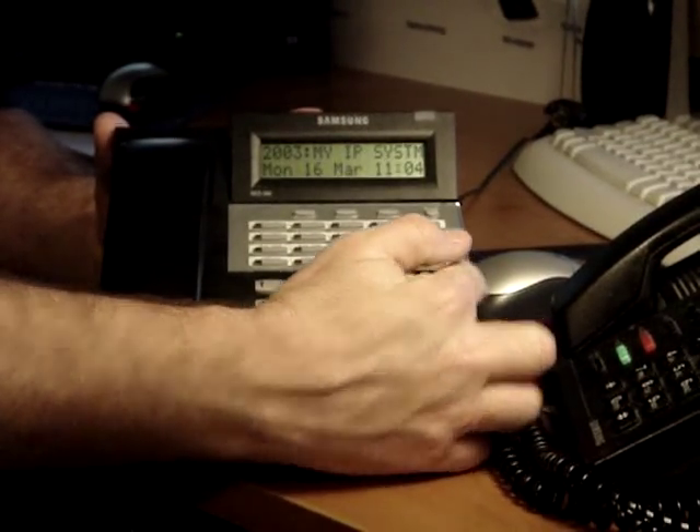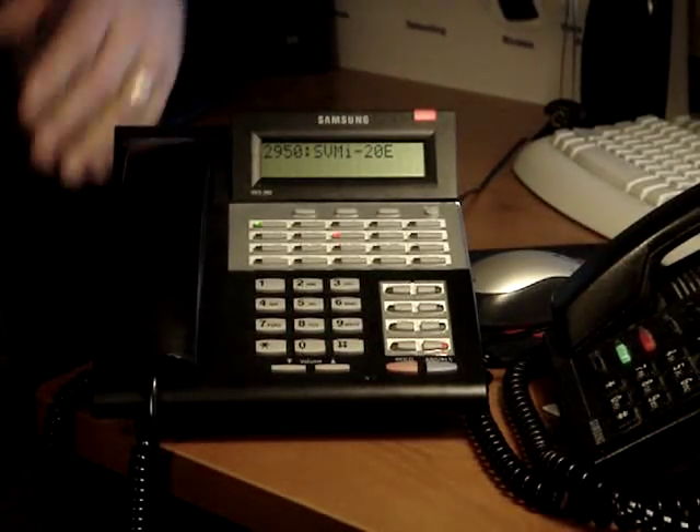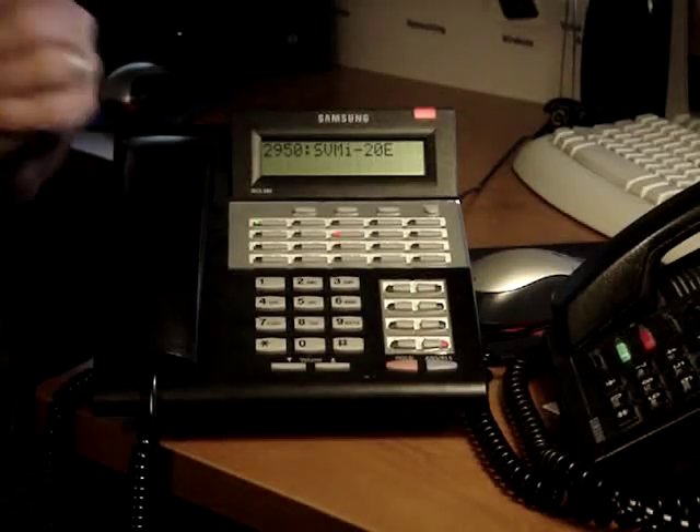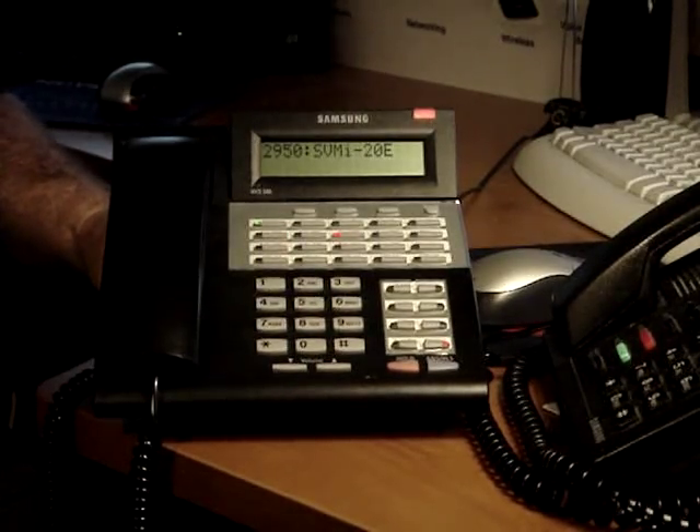To set up your voicemail, all you have to do is hit your voicemail message button. Enter your password will be the response from the voicemail. Out of the box, 0000 is the default password.